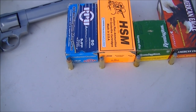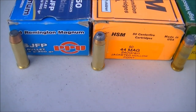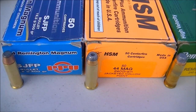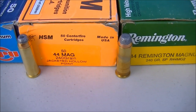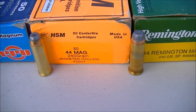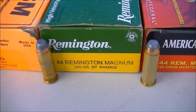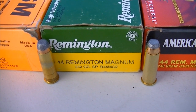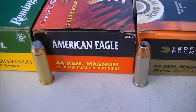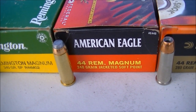Today we will be testing the 300 grain PPU semi-jacketed flat point, the jacketed hollow point 240 grain from HSM, the 240 grain soft point from Remington, and a 240 grain jacketed soft point from American Eagle.